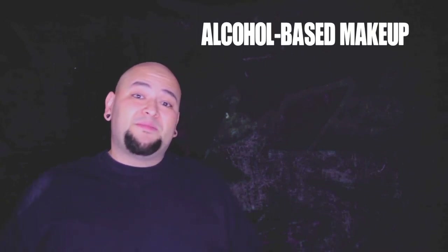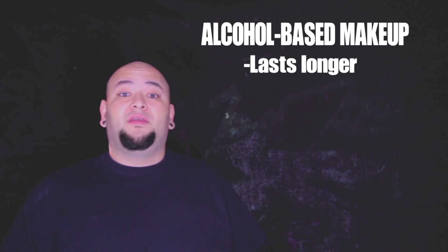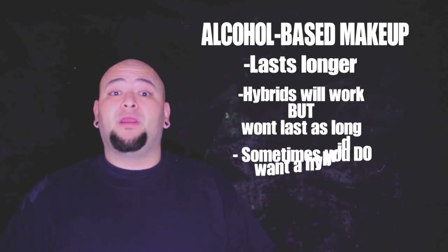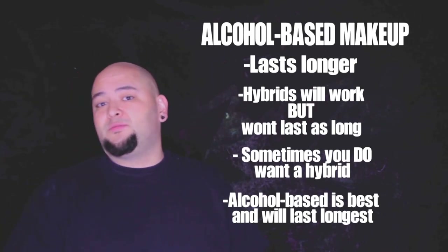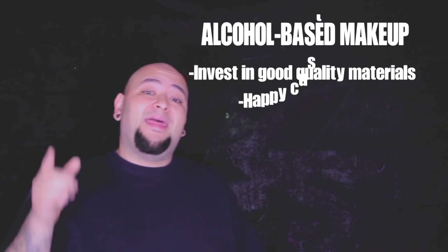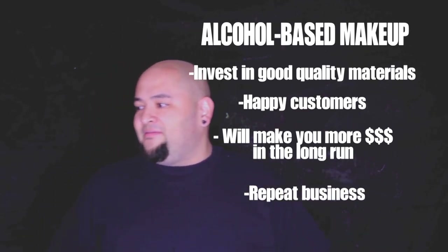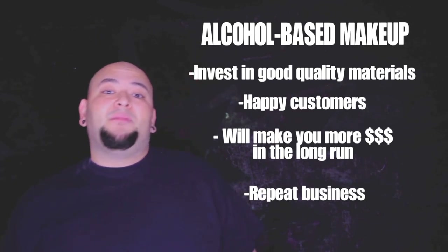On the note of alcohol-based paints: with airbrush tattoos, you definitely want to use alcohol-based inks. They will last the longest on your customer and ensure customer satisfaction. There are some hybrid inks on the market, but those tend to not last as long. For general purpose, definitely pick out a good alcohol-based makeup. The more you spend on them, the higher the quality, the longer they'll last, and the happier the customer. This creates repeat customers and good word-of-mouth business. Investing in good quality inks is only going to make you more money in the long run.